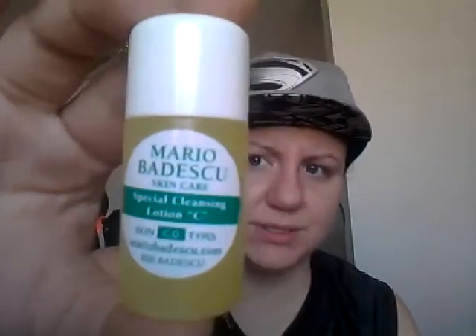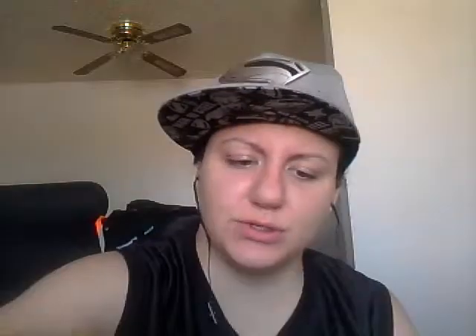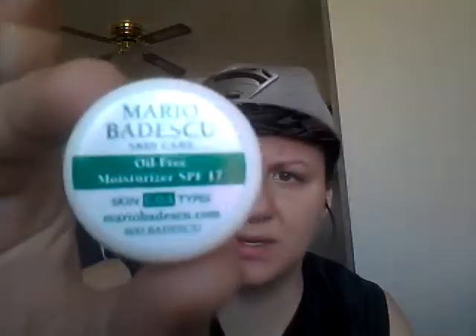Drying is good for whiteheads and stuff. The next one is the Special Cleansing Lotion C — not too sure what that does but I will find out. This is an Oil-Free Moisturizer SPF 17.